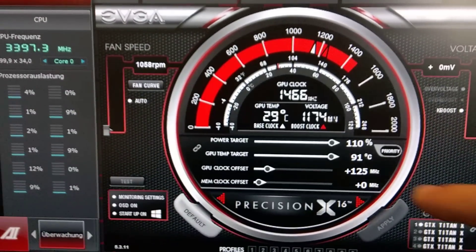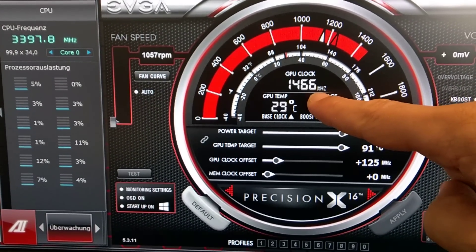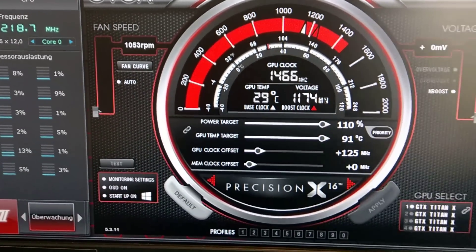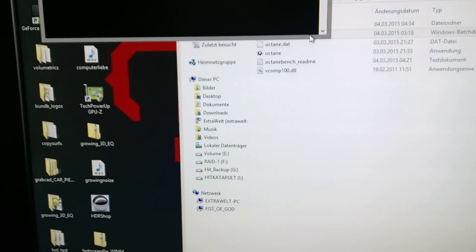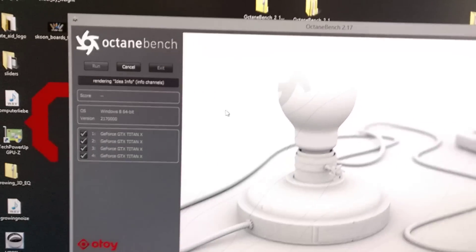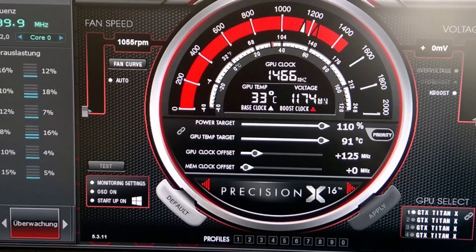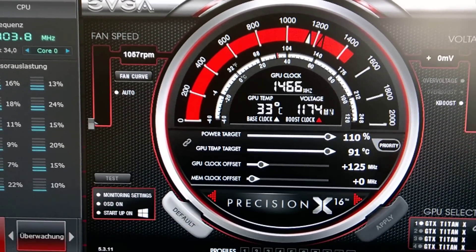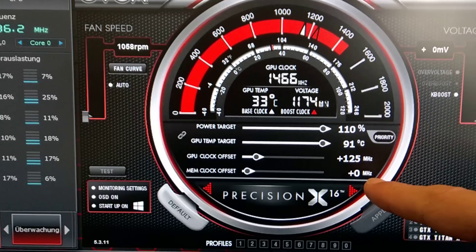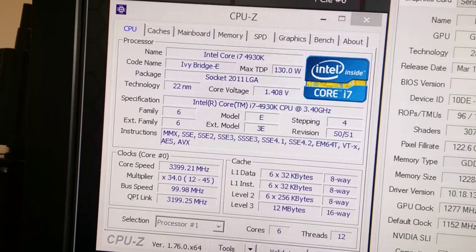I overclock the card with an incredible GPU clock — it's crazy, but trust me it runs totally stable and the temperature will not go over 40 degrees. I'm running the Octane benchmark now. The overclocking is very moderate: I only set the power target to 110 percent and give a clock offset of plus 125 MHz. Now it runs so fast, it's incredible.